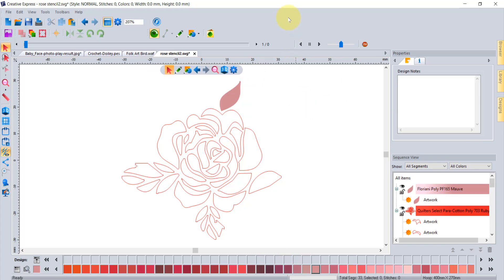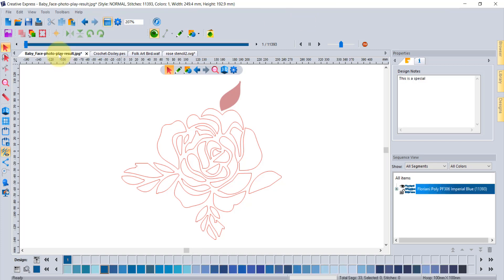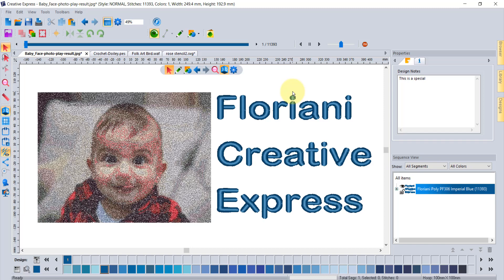Floriani Creative Express is an awesome new program and we're sure that everybody is going to want to go download it — we welcome you to do that. Welcome to the family. We're sure that you're going to love your new software, Floriani Creative Express. Thank you so very much for listening. Have a wonderful day and bye for now.